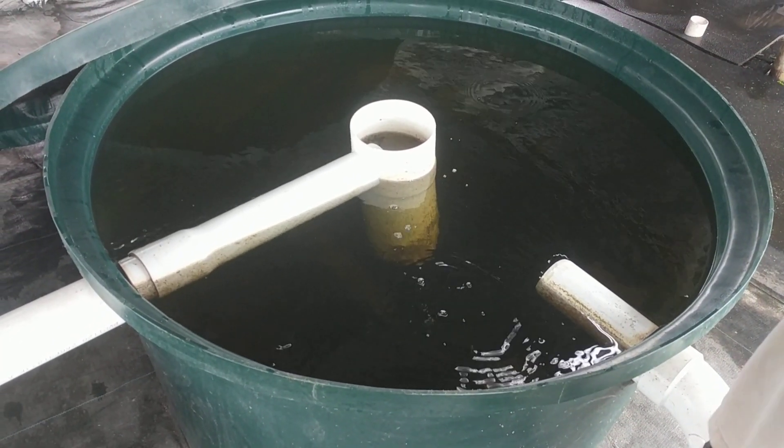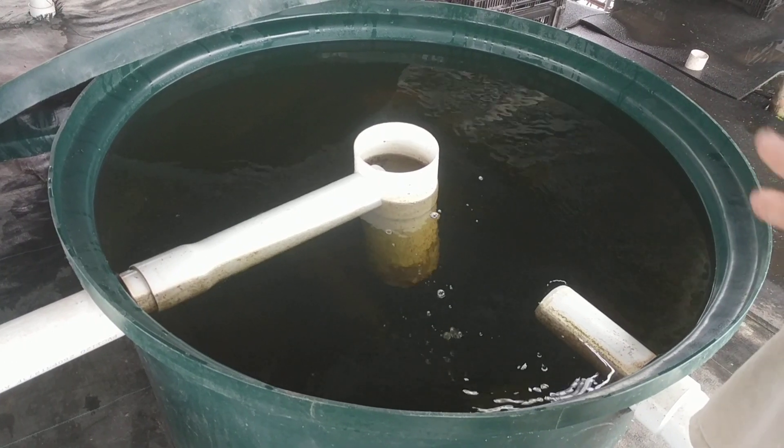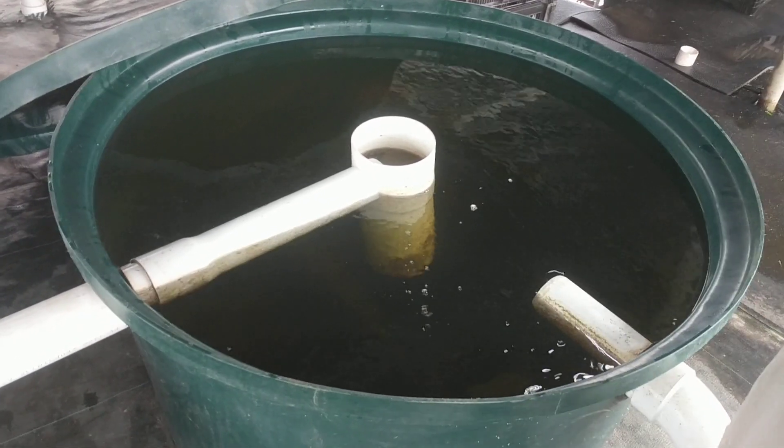We found that about once a week is the maintenance we need to perform on these. We've let them go a couple of weeks before — we're running low fish density so we're not building up huge amounts of fish waste in these systems.